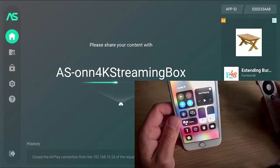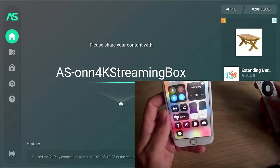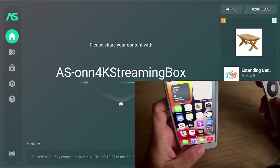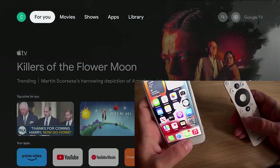Sometimes you might see an advert come up after you've finished mirroring. Just go back to the main home screen on the iPhone and then go back to the home screen on the Google TV.